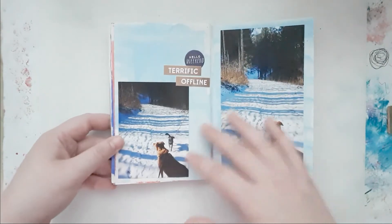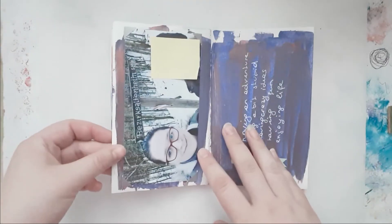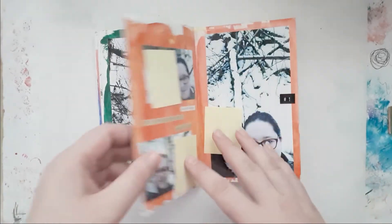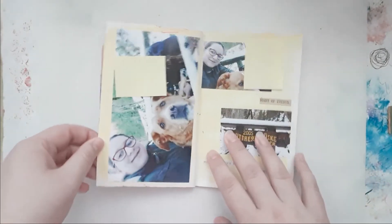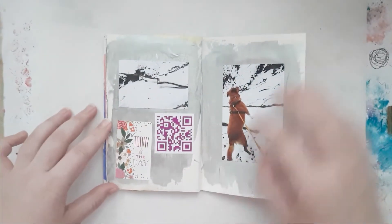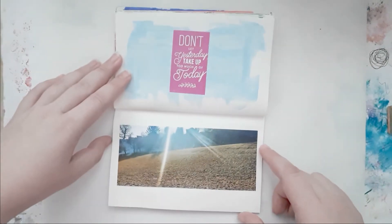I love the simplicity of this album. It took forever to make because acrylic paint takes a while to dry — I even have a little checklist — so it took quite some time. But I had so much fun. I love how little embellished it is. It's absolutely imperfect, as you can see with these dark blue splatters, and I don't care.